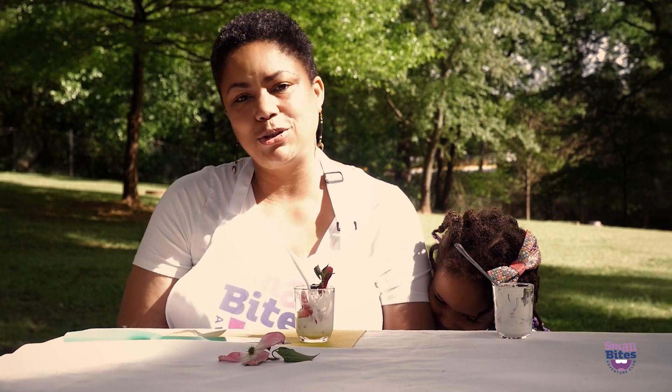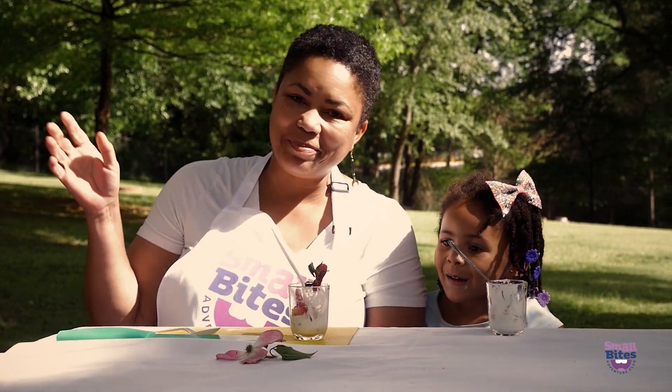Thanks for joining us. Subscribe to our Small Bites Adventure Club YouTube channel for more activities. Bye!